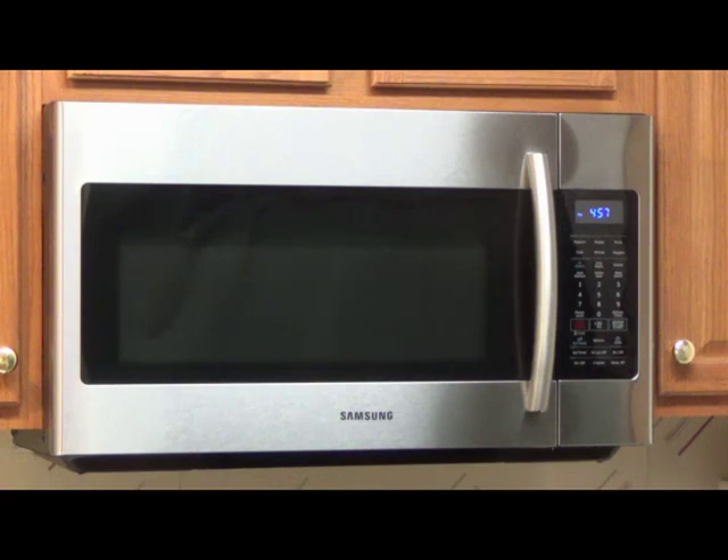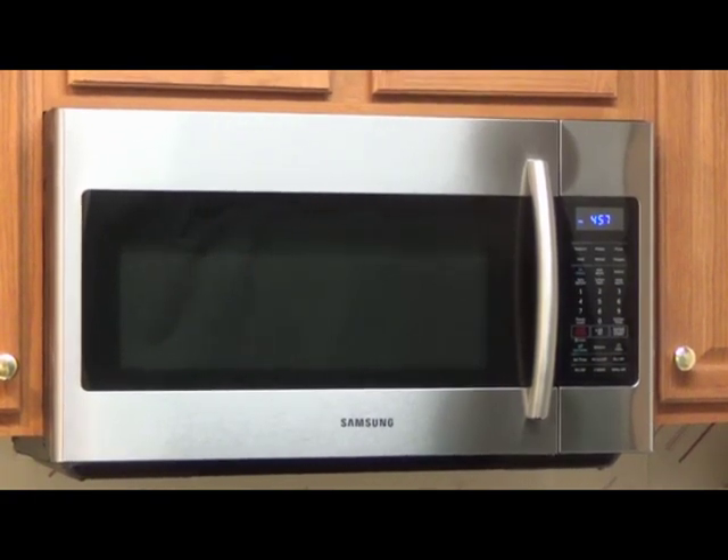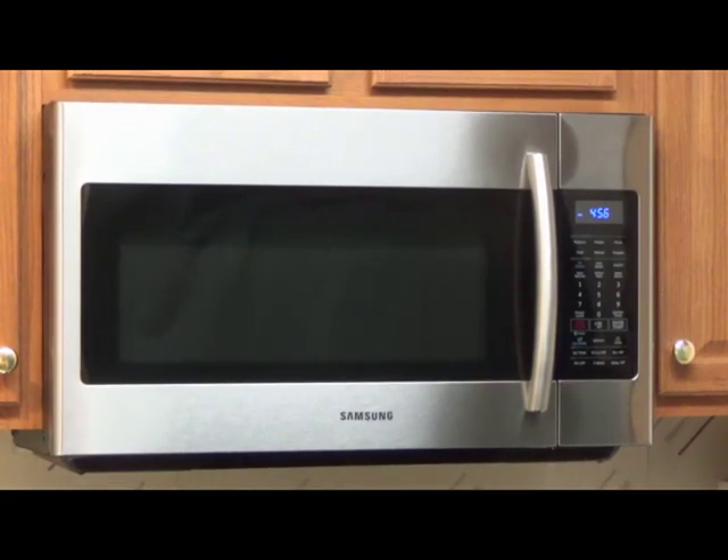While most people use microwaves for defrosting and reheating and not a whole lot else, this Samsung microwave really gives you some extra goodies like the sensor cooking, the 4 speed fan, and the 400 CFMs to make it a little extra special. Thank you once again, have a nice day, and let me know if you have any questions. I have included a link to the item below.